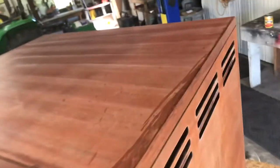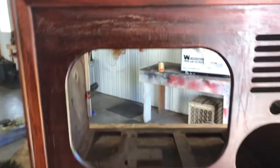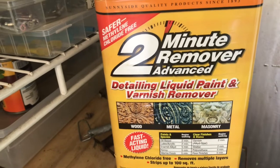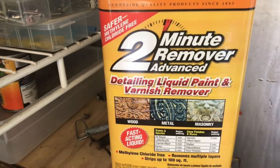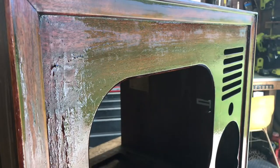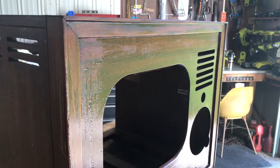The color looks pretty uniform, so the acetone is working pretty well on the sides. On the front, I'm going to try some paint stripper as an experiment to see if it's any faster. This is a two-minute remover — we'll see if it lives up to its claims. It looks like it's peeling up a little. I don't think it would do a better job than the acetone, but it might be quicker.